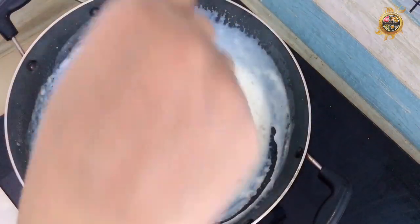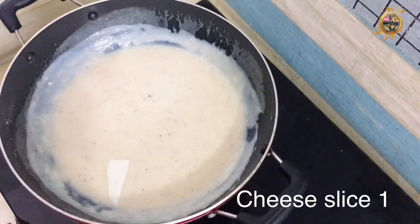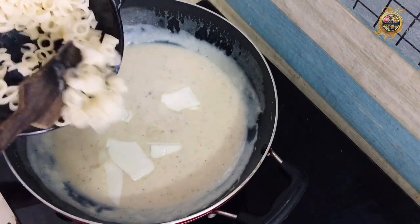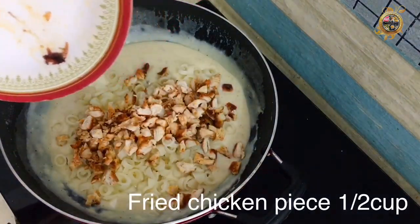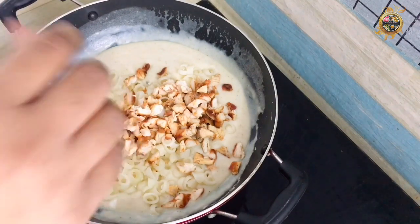I will slice a cheese. I will cut the cheese. I will fry a little chicken. We are going to fry the chicken in the bowl.